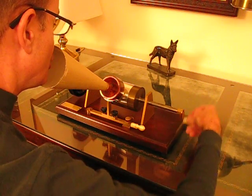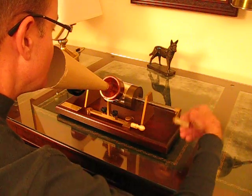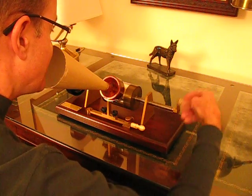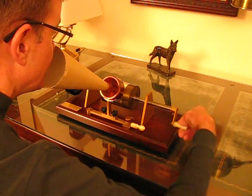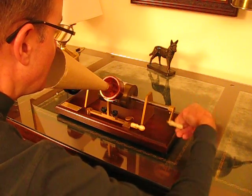Hello, hello, hello! Hello, hello, hello! Mary had a little lamb. Its fleece was white as snow. And everywhere that Mary went, the lamb was sure to go. Ha ha ha!